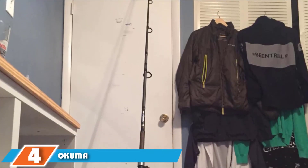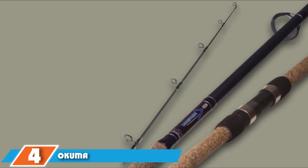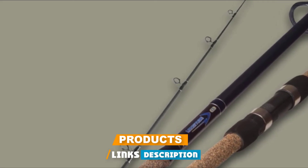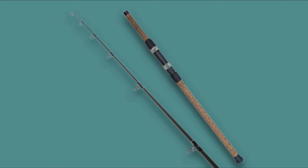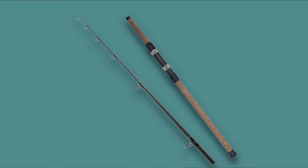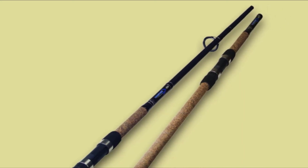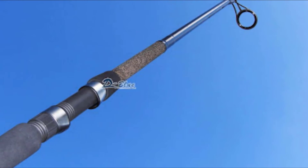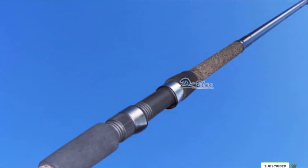Next, at number 4, we have the Okuma Longitude Surf Graphite Rod. This rod is specially designed for surf lovers. This equipment is moderately priced, but it combines a number of high-quality elements that make it a very high-performance piece of equipment at a much more reasonable price. It has high strength and sensitivity due to the graphite composite blank. You will feel any bites and be able to make long casts. The model is equipped with double guides made of stainless steel, which ensures smooth line movement without getting stuck.